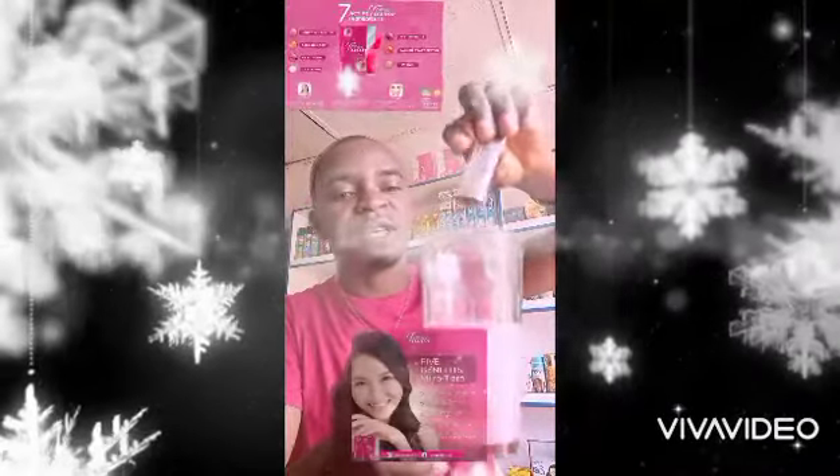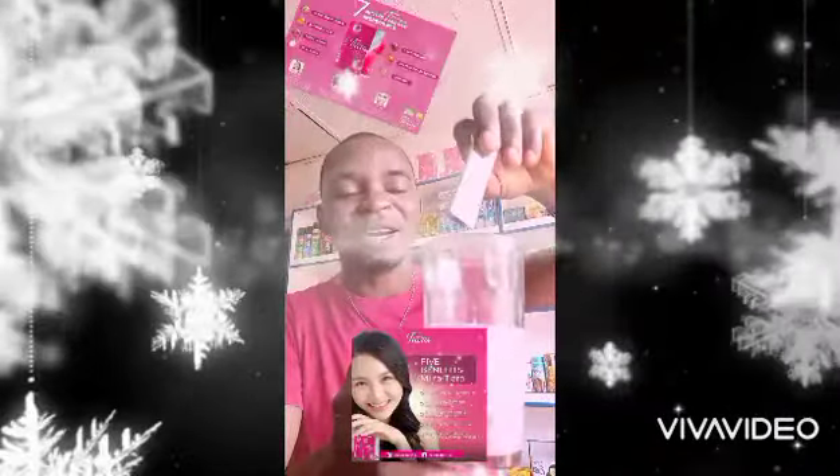You pour a sachet of Miratera into this glass of water. Let's see how it looks. You can see the color — looking at the color, you know that very well it's going to be as sweet as something else. So what you do, you just stir, stir for a while so that you can mix it together.